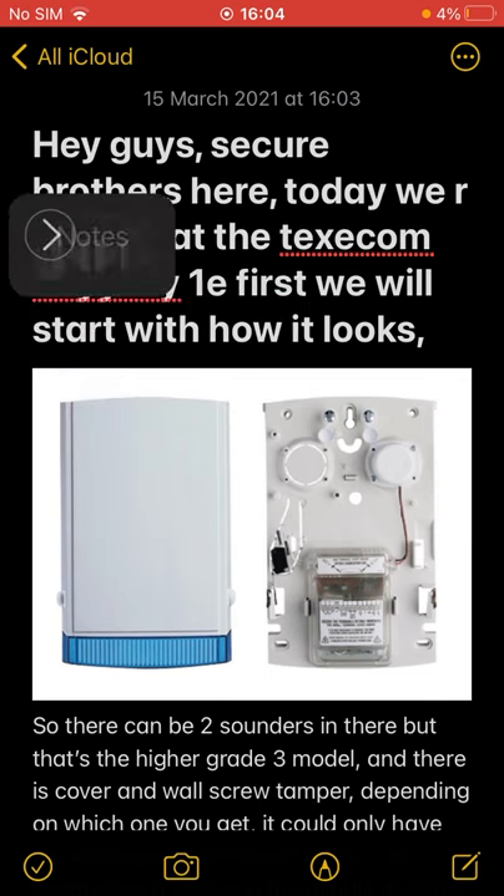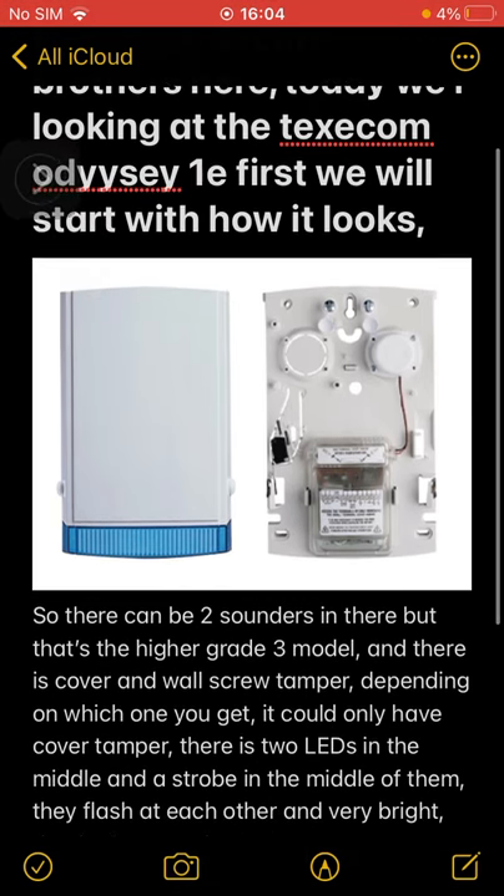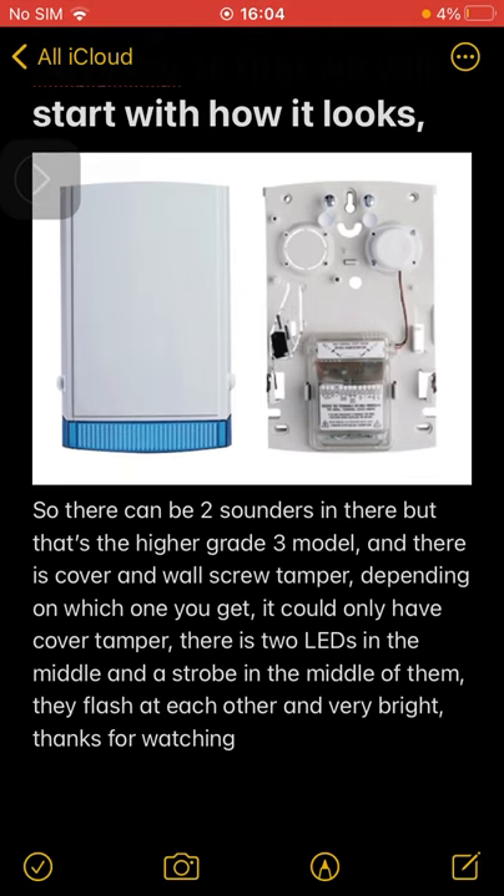Hey guys, Secure Brothers here. Today we are looking at the Texacoma Diacy 1E. First we will start with how it looks. There can be two sounders in there, but that's the higher grade 3 model. There is a cover and wall screw tamper — depending on which one you get, it could only have cover tamper. There are two LEDs in the middle and a strobe in the middle of them; they flash at each other and are very bright.